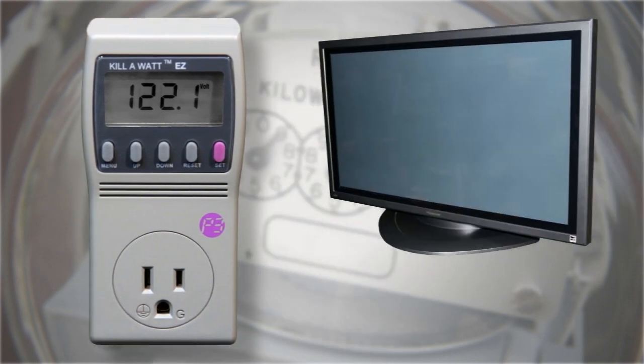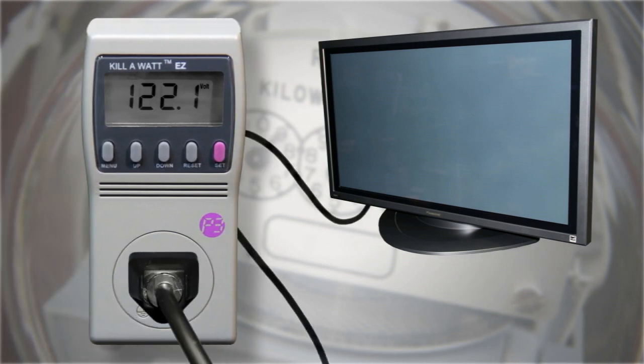First, choose an appliance whose electricity usage you want to measure. Next, plug the kilowatt meter into an outlet and plug the appliance into the kilowatt meter.